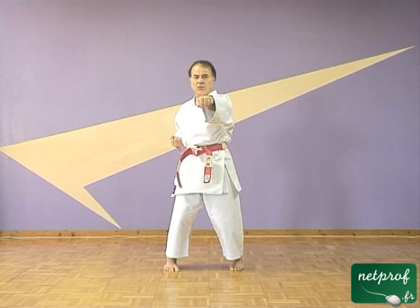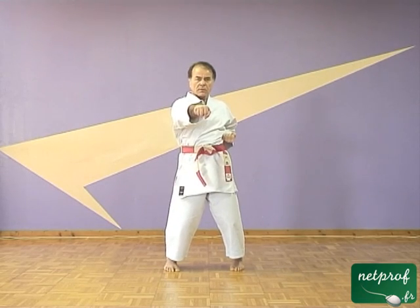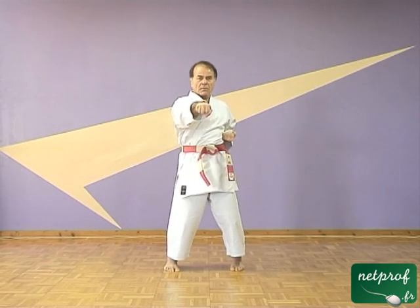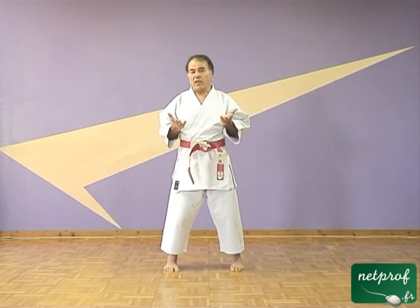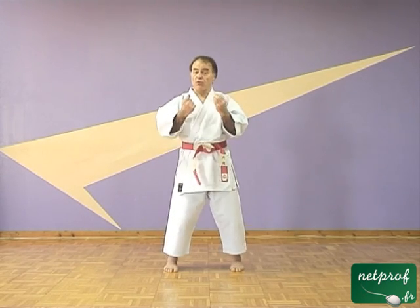Je vais m'arrêter. Vous avez le poing droit devant et on va se décaler, chacun son tour. L'avantage de ce système, c'est que dans un mouvement précis avec un poing, avec un doigt, avec un pied, avec n'importe quel élément du corps, ce mouvement-là va impliquer tout le reste du corps. C'est-à-dire que tout le corps va être impliqué dans un mouvement, et l'esprit aussi. Finalement, un coup de poing n'est pas un coup de poing, c'est un coup de corps et un coup d'esprit. C'est un engagement de tout le corps et de tout l'esprit, et ça c'est extrêmement important dans le karaté.